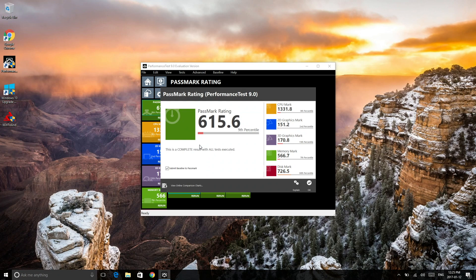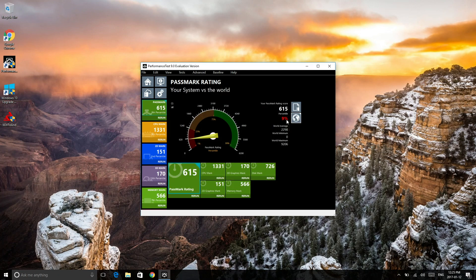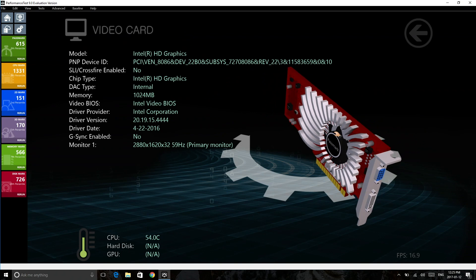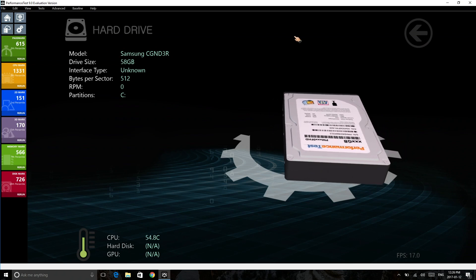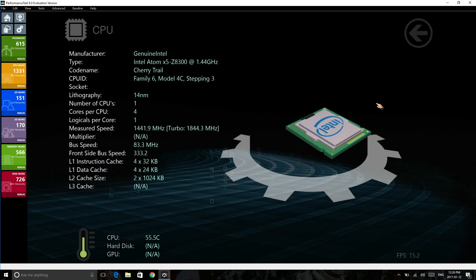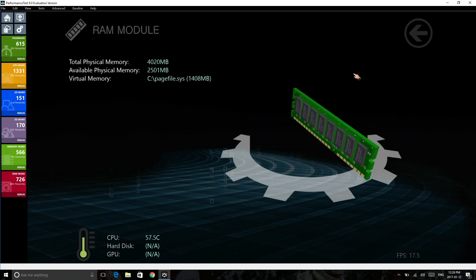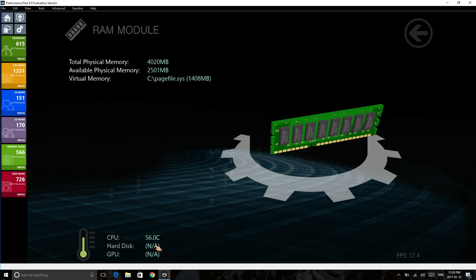For our first benchmark test we get a score of about 615, which is actually better than a lot of mini PCs I've tested — most of them have about 500 — so I'm happy to see this score. Looking at the hardware details: we have a Samsung storage drive, and we can see the motherboard, the CPU that we already knew about, and the RAM. A rather decent score for this particular device.